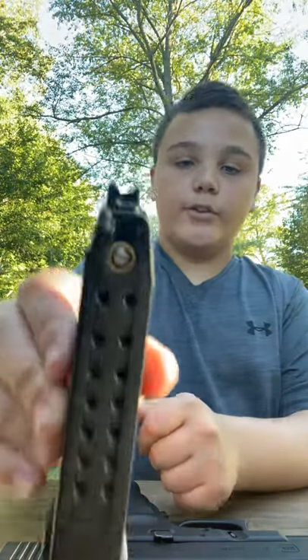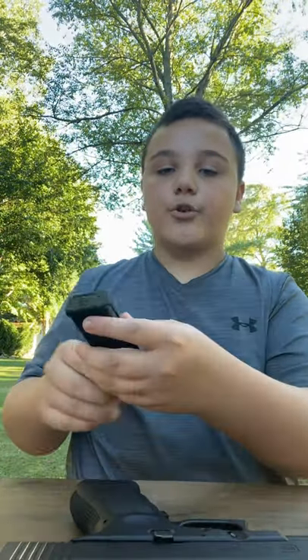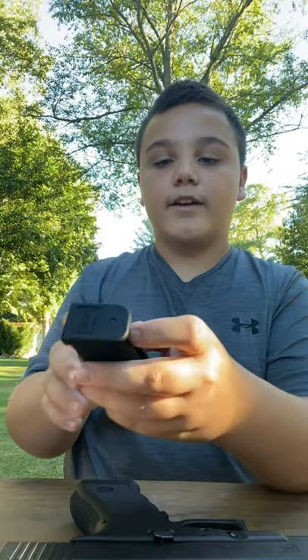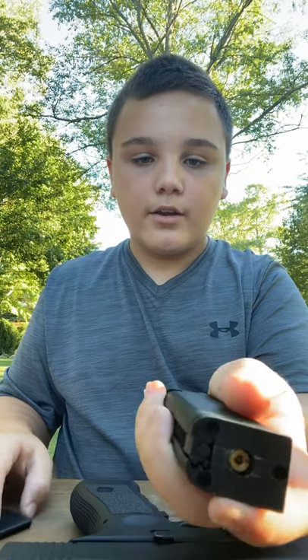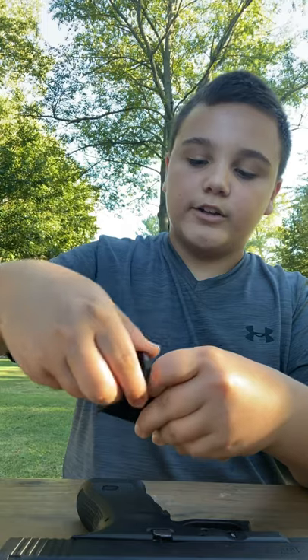It has all the official Glock markings — sorry for the marks, they're not on there usually, those are from me using it. In order to get to your gas nozzle, you have to pull this little knob down and then push this forward while it's pulled down. Your gas nozzle is under that — you can see the gas nozzle right there.